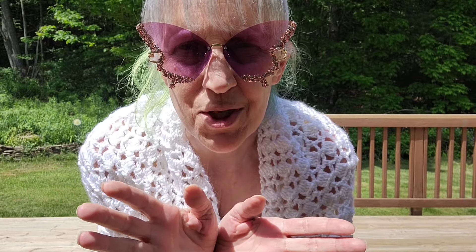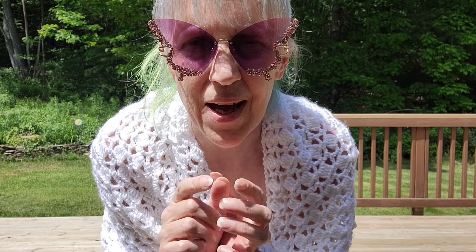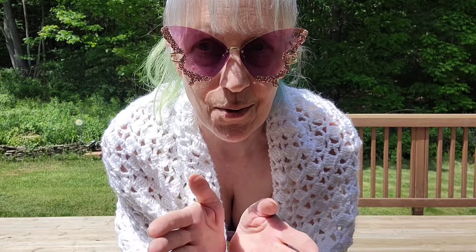Hello! Welcome back to Mama G Gear. It's Mama G here and we have Rusty, aka Dr. Rusty Blades, and a special guest here for this awesome video.